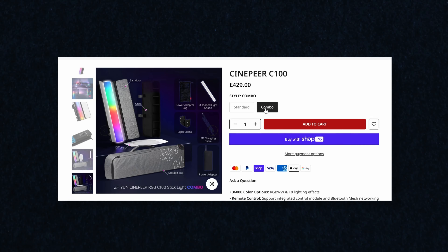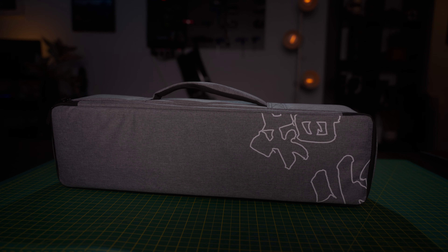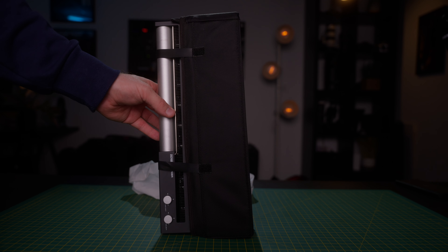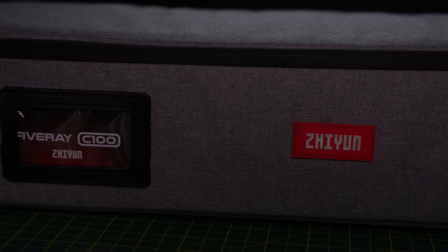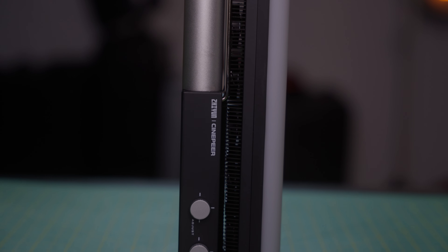There are two different packages when purchasing the C100. The standard deal includes barn doors, diffusion, a carry bag, and a charging cable. For around an extra $100, the combo deal adds a clamping system, a DC continuous power cable, and a grid. The carry bag is great quality — right in line with other manufacturers and probably belongs in a more expensive light. The grid and diffusion are not great, but it's good to see they designed and included them as options.